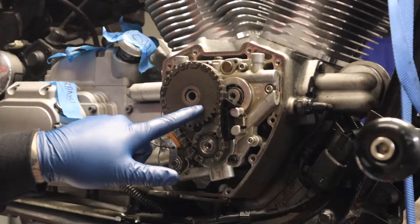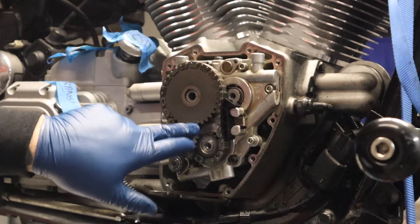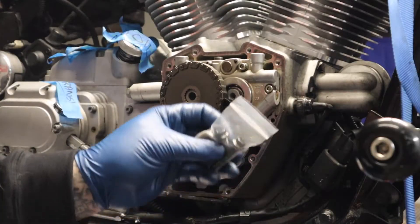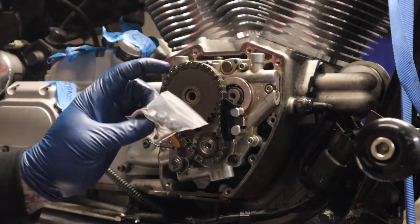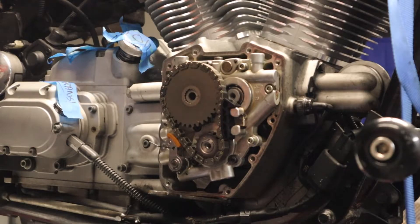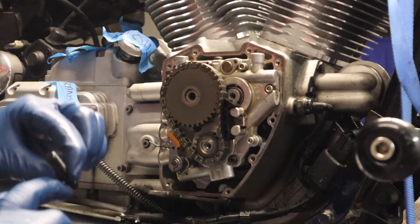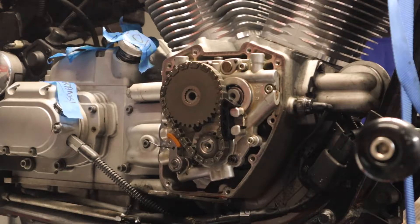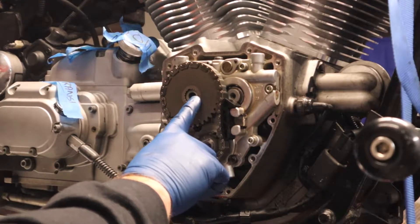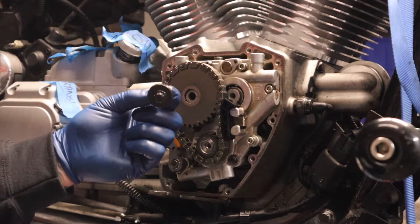To recap: cam timing marks facing in toward each other, timing marks facing each other along this line at roughly a 30-degree angle. In this kit from Fueling Parts, the new bolts come with a thick washer and a thin washer — the thick washer goes on the cam, the thin washer goes on the crank. These are ARP bolts, so ARP lube goes on the underside of the bolt head only. Threadlocker goes on the actual threads of the rear cam sprocket bolt — not the crank bolt.